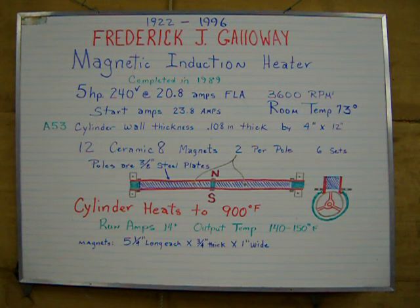The cylinder on this heater is grade A53 and the cylinder wall thickness is 108 thousandths of an inch thick. It's 4 inches in diameter and 12 inches long.